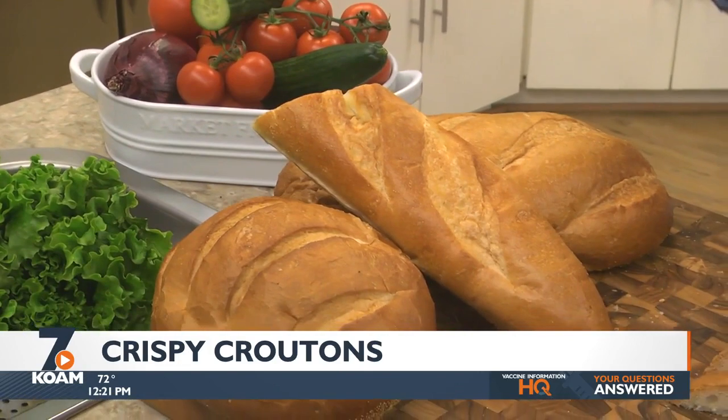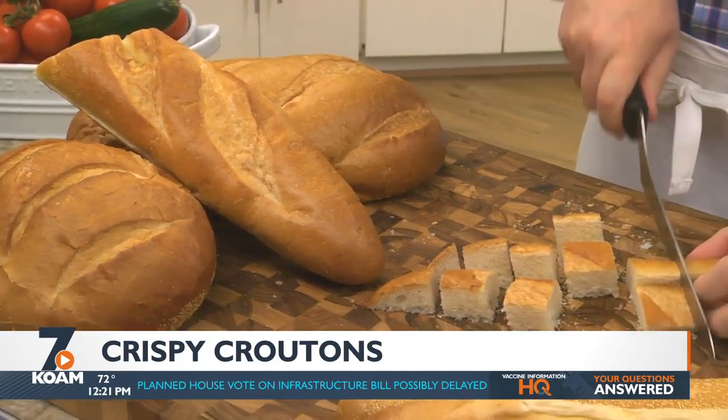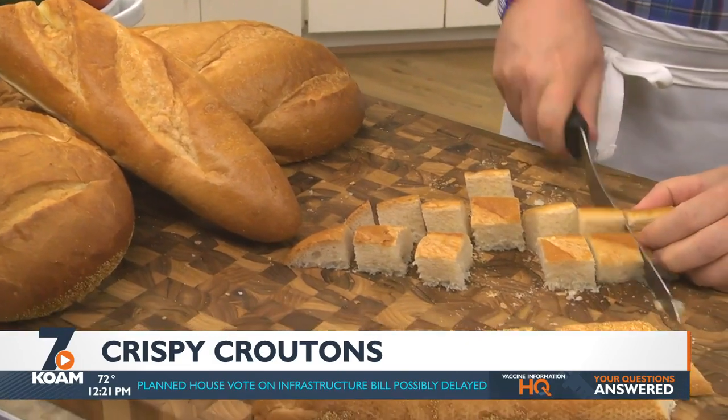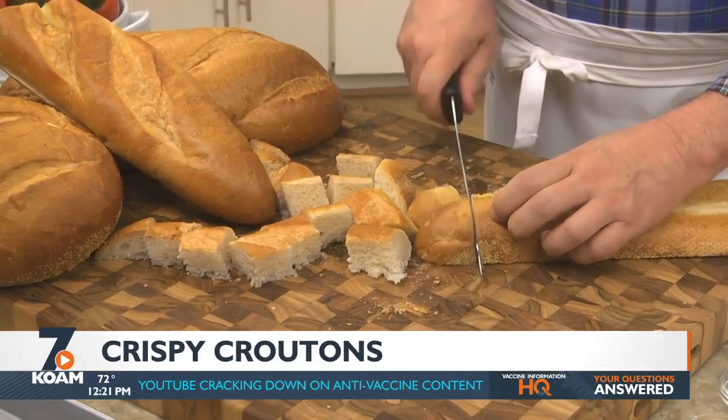We need to cut one-half to one-inch pieces. I like to use either French, Italian, or sourdough. I don't recommend starting with sliced bread, as you want your croutons to be big and hearty.